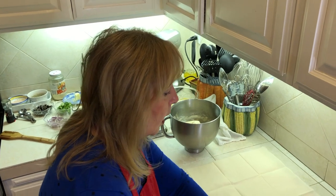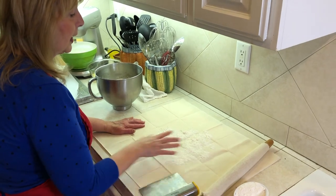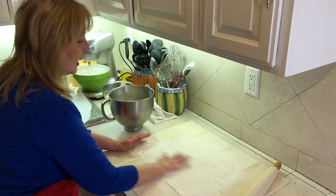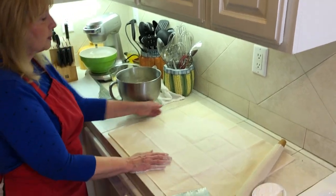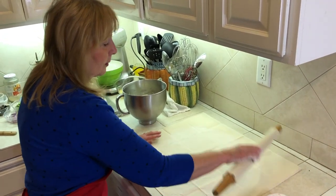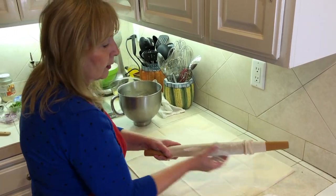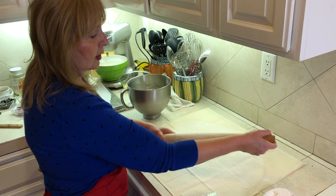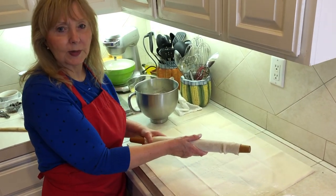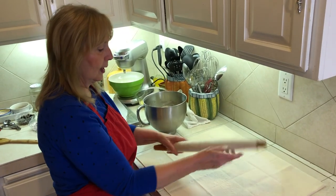I'm going to use one of the things I use for all kinds of pastries — this is called a pastry cloth. I use this for cinnamon rolls, cookies, pie crust, you name it. This is my indispensable tool that I use for almost everything. I'm going to put a little bit of flour on the stockinette — that's what this cover on my rolling pin is called. The reason you want to do this is you don't want to incorporate too much flour into the pizza dough. You want to make sure it stays light and fluffy.